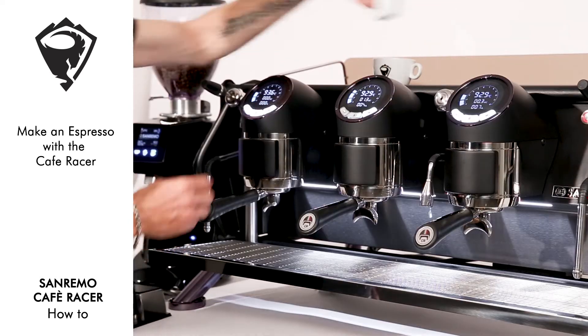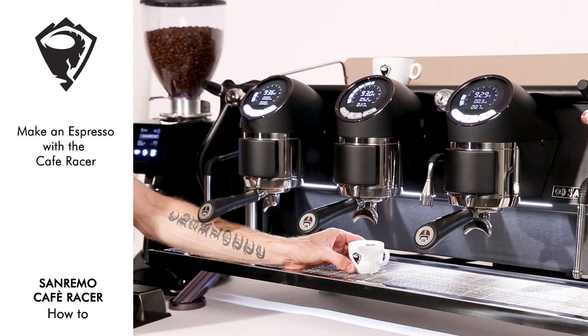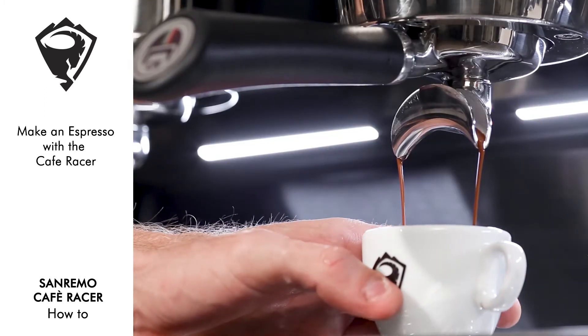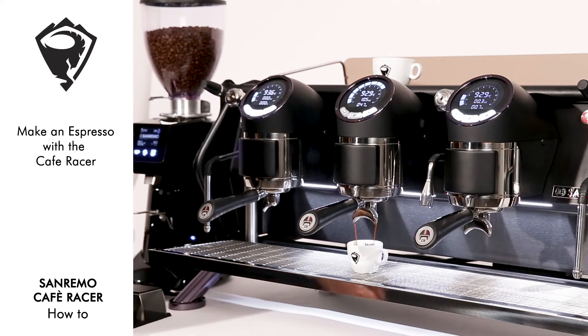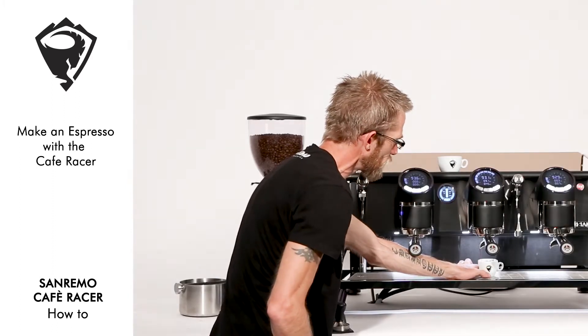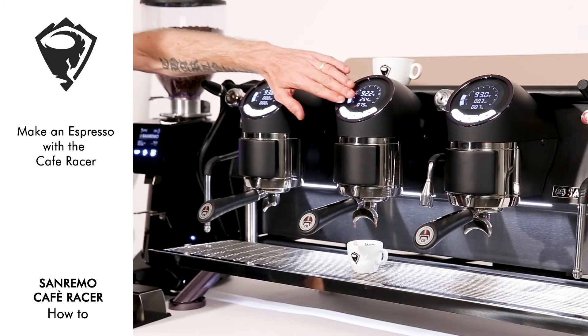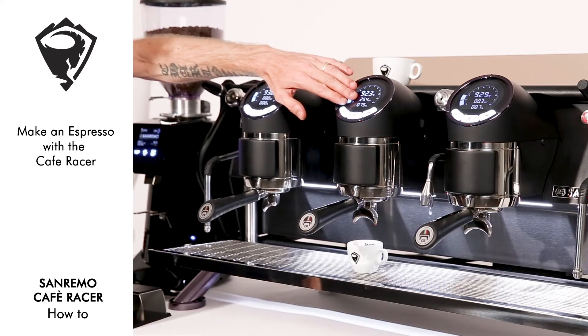Into the Cafe Racer, and we activate our group. As you'll see, we're running through a soft pre-infusion before running up to 9 bar of infusion, and our pump pressure at the top, with our chrono feature, or timer, in the center.